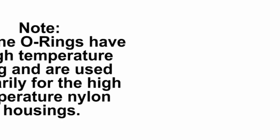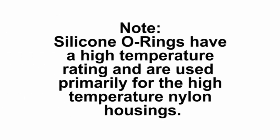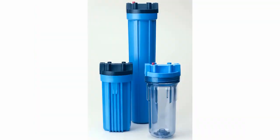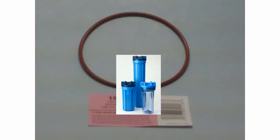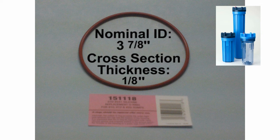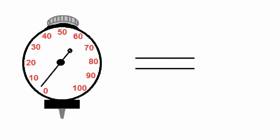Silicone O-rings have a high temperature rating and are used primarily for the high temperature nylon housings. The O-ring with part number 151-118 is a silicone O-ring, number 241 on the O-ring size chart, and is used on all 10, 12, and 20-inch standard filter housings. This O-ring has a nominal ID of 3 and 7 eighths of an inch, a cross sectional thickness of 1 eighth of an inch, and a durometer reading of 70.